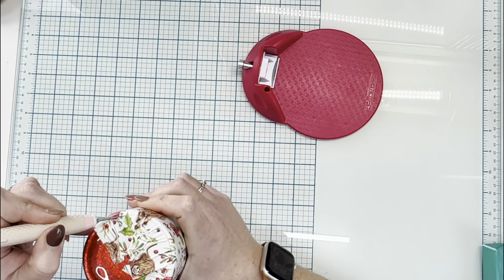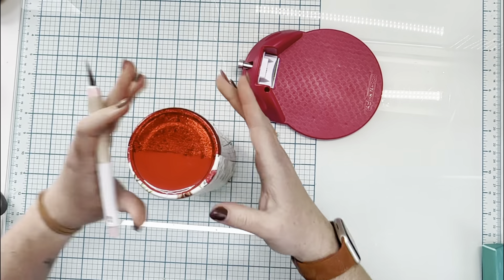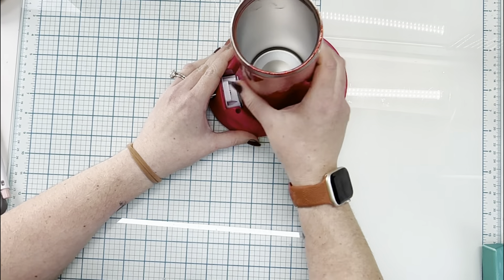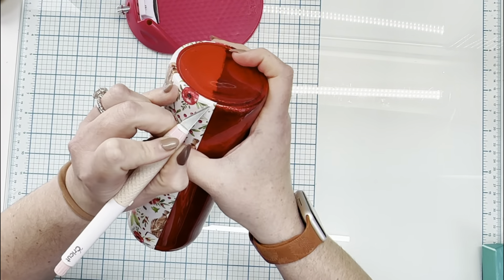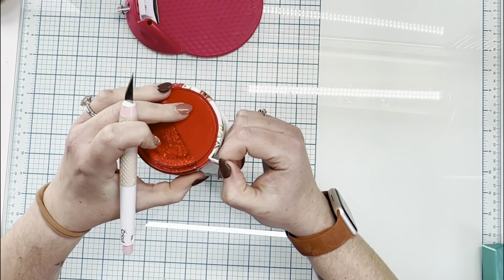I'm going to trim off that excess on the bottom to ensure that my cup is laying flat when I put it on my cup edging tool — I got this from Amazon. I'm going to go over the top and bottom rim of the vinyl just to ensure that there's an even gapping between the top and the bottom sections. Then peel away any of the excess vinyl, and we're going to go into the distressing portion.